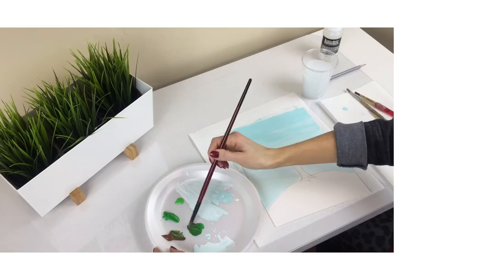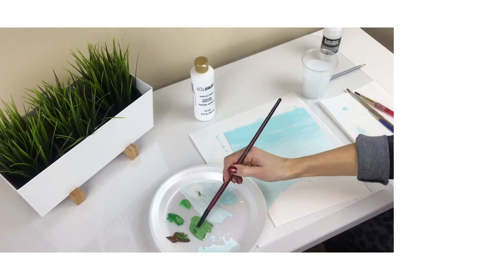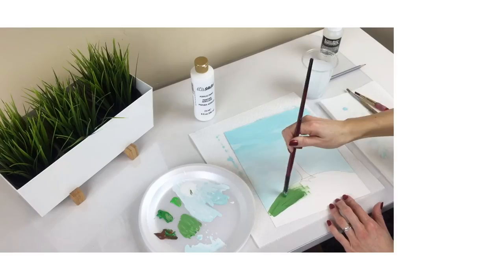Now mix the darker shade of green, brown, and white together. Use this as a base color for your grass and paint your hill. Keep adding retarder to your paint as you go.